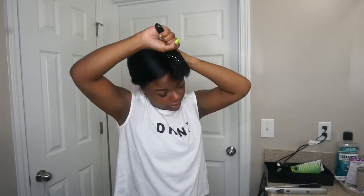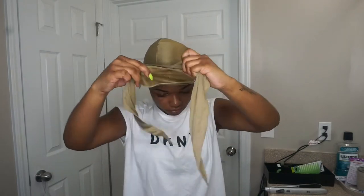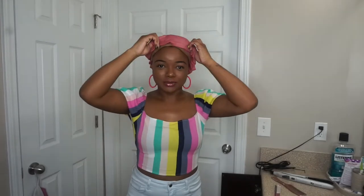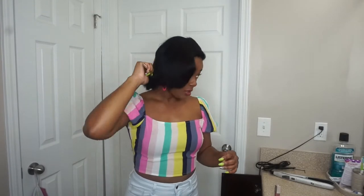I'm just gonna take my little do-rag and place that over my hair, making sure it still stays in the wrap position. One thing I can't stand is when I put on my do-rag and my hair falls down. Okay, so my camera's about to die y'all, so I'm gonna do this really quick — I'm gonna go ahead and take down my hair. I'm basically just gonna unwrap it in the way that I wrapped it — self-explanatory.